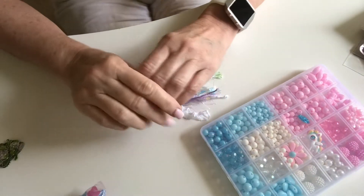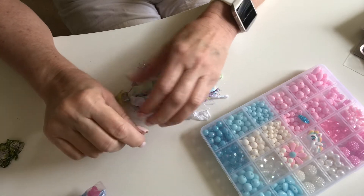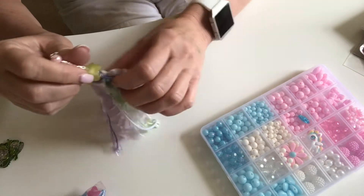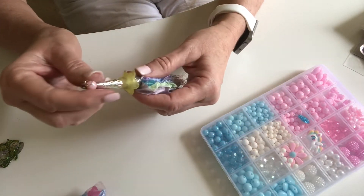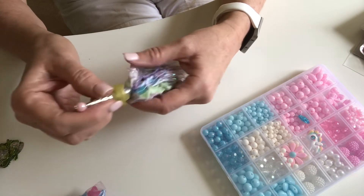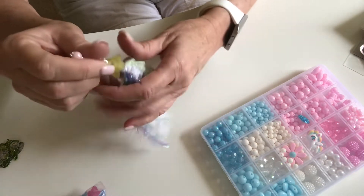Hi everyone, it's Jenny and welcome back to my channel, Jen Jen's Creations. I finally did a tassel for Tassel Tuesday. I've been wanting to do one and get in on making a tassel for Tassel Tuesdays.